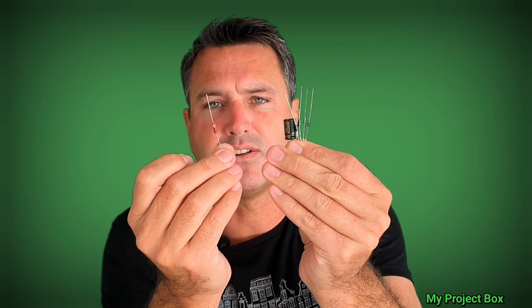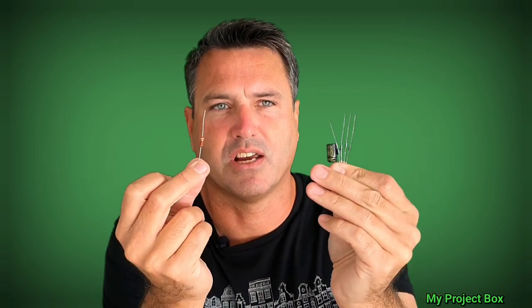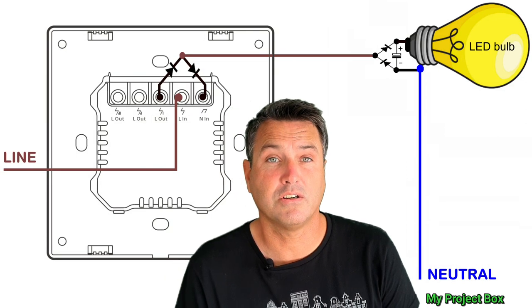We'll also add a fusible resistor to take some of the stress off the capacitor, and it'll act as a fuse if something goes wrong — just for a bit of extra safety. But this is all you need to make it work. Come and join me and I'll show you exactly how I did it, and you can try the experiment at home and see if it works for you.